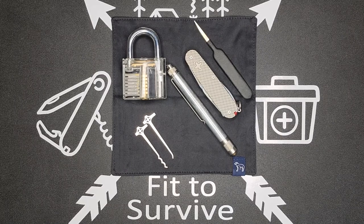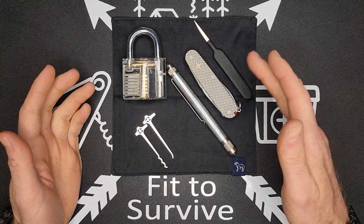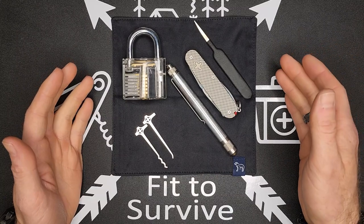Hey, welcome back to the Fit to Survive channel. What I have here today is some of the lockpick tools that I carry in my EDC kits. I want to go through and show you what I have, how I use them, and how I carry them.